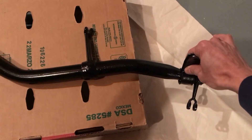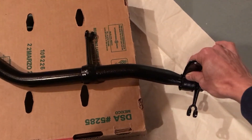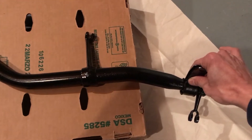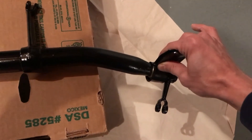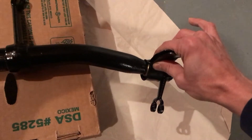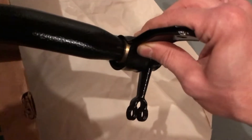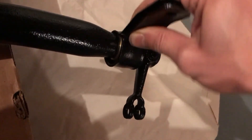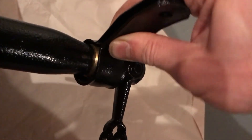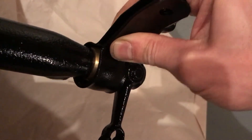So what we have here is the service brake cross shaft. I've got it all painted up, and I just wanted to show how the split bearings work. These are new split brass bushings, so you don't have to take the arms off. But they rotate on the shaft, as you can kind of see here.